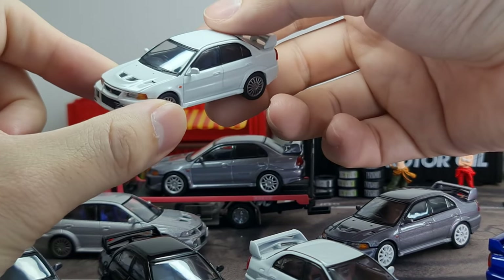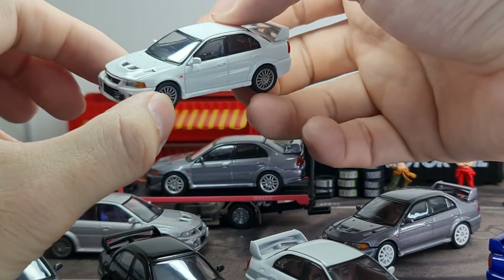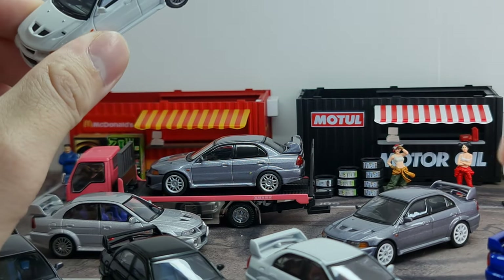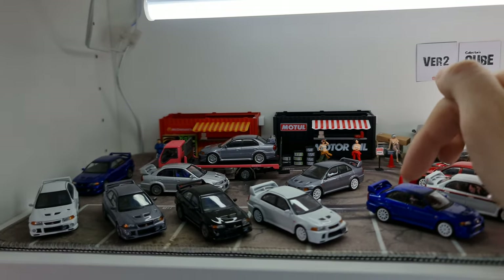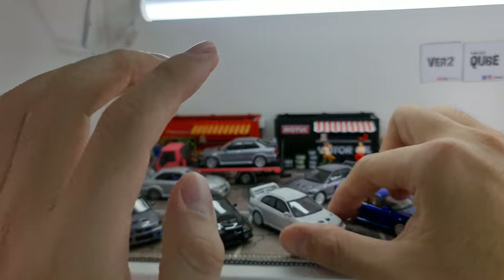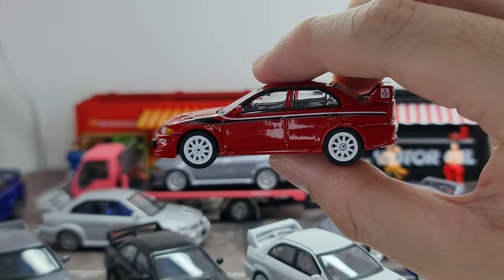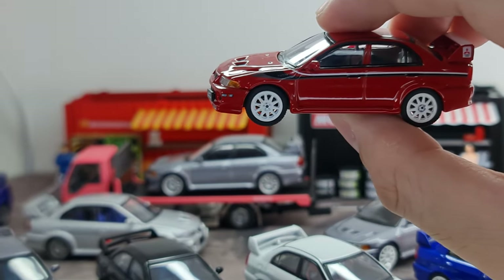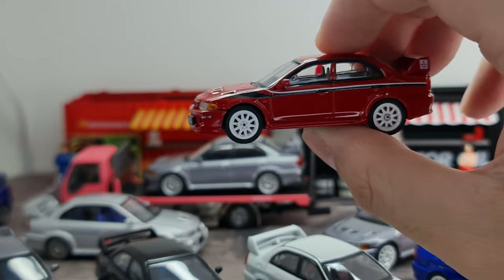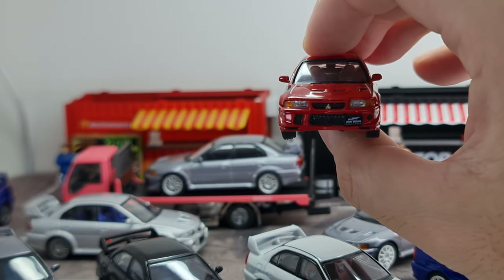The Evo 6 has a little bit more interior detail — you can see the two-tone seats inside. I believe these are the Recaro seats that came from the factory with the Evo 6.5, the Tommy McKinnon edition. The passion red color only appears in the Tommy McKinnon edition. Tommy McKinnon was winning the WRC series in the Evo 3, 4, 5, and 6 from 1996 to 1999 — four years consecutively. To honor him, Mitsubishi made this special edition.